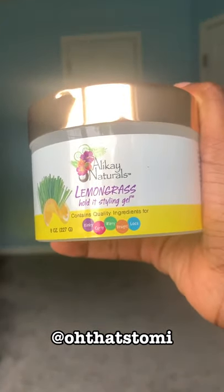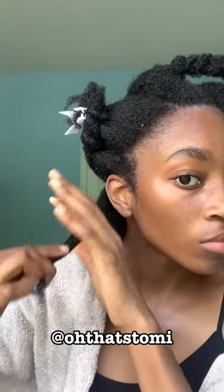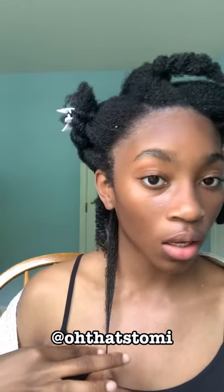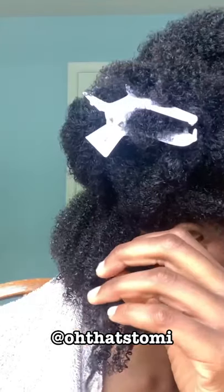Next I'm using this Hold It styling gel, and this you guys was the star. If I had to choose one product it would be this one — it went through my hair and defined it like crazy. I was even like, okay, hold up, this is good. I did a quick shrinkage check because I was not really feeling the shrinkage, but it still worked really well.